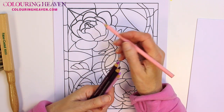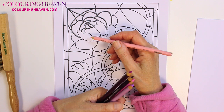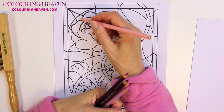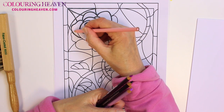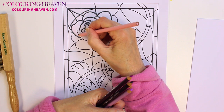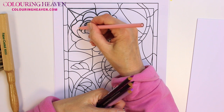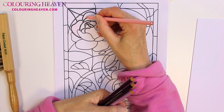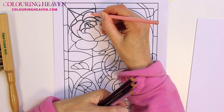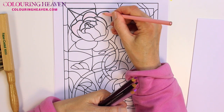I'm going to do my rose in shades of pink and purple. To start with, you want to use your lightest colour, use a very light pressure, and apply a layer all over the glass. I'm using small circular movements here to get a nice smooth finish. I'm going to do both these petals — and this one — in pink.